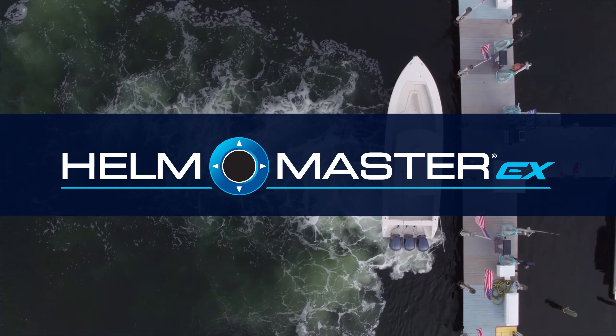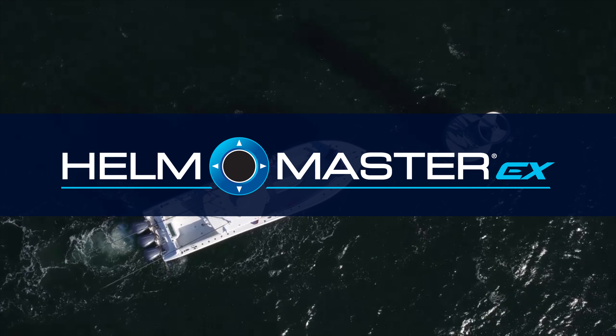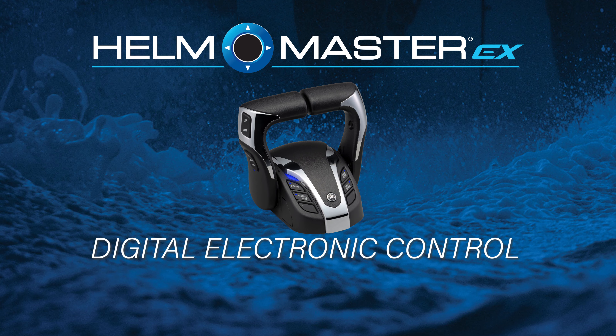Helmmaster EX brings unparalleled benefits to your boating experience, so it's important that you know how to access them and use them. In this video, we will show you how to set or adjust Trim Assist.